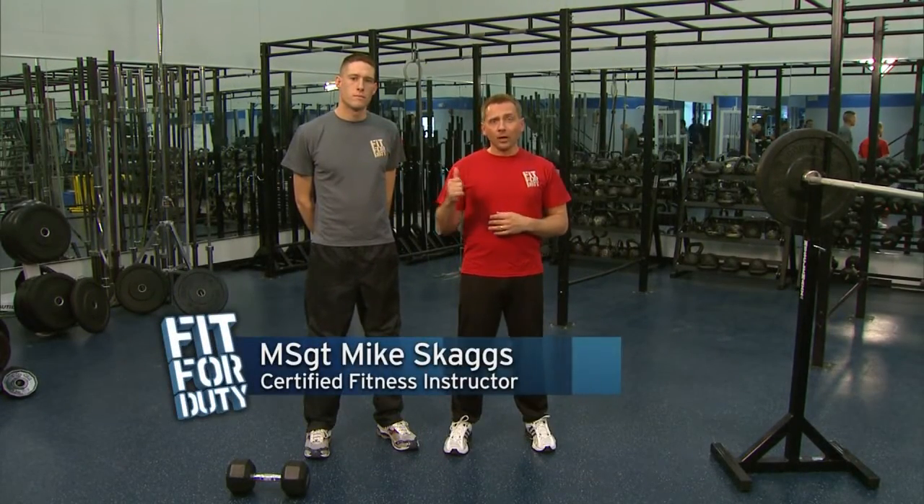Welcome to Fit for Duty. I'm Master Sergeant Mike Skaggs, and I have from the Air Force Honor Guard, A1C Matt Atchison. We're here at Bowling Air Force Base and we're going to do a strength training workout in this first segment for our lower body.